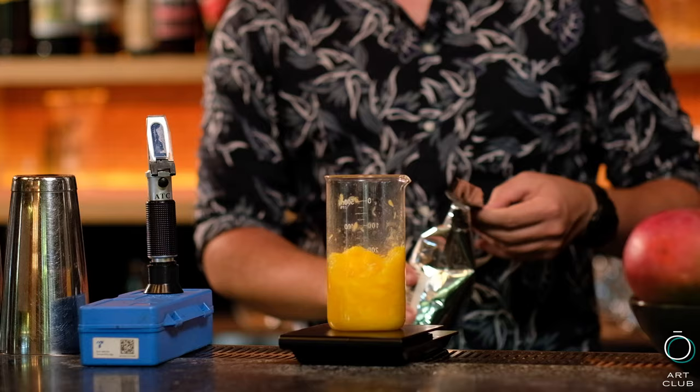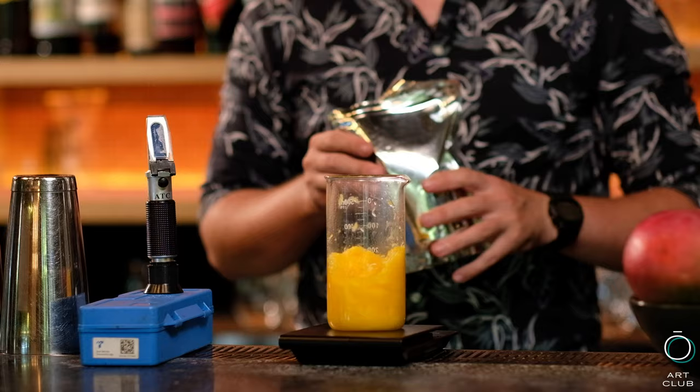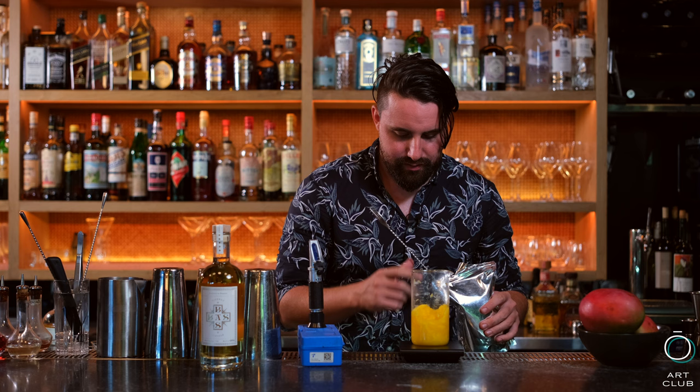Now we're going to add some glucoamylase. Glucoamylase is an enzyme that breaks down starch and turns it into fermentable sugars. This is going to help the process of fermentation. This product is used by brewers or people that are going to make spirits, and we're going to use it in really small quantities because it's super powerful. Per 450 grams of mango, we add 4 grams of this amazing glucoamylase.